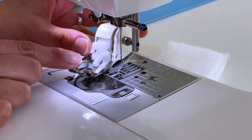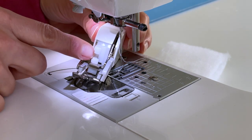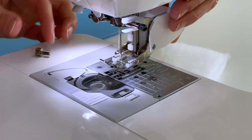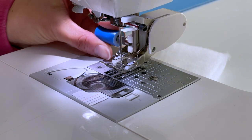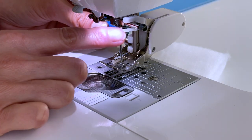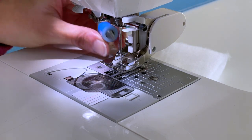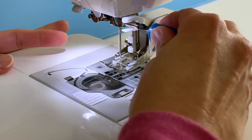Now I'm going to put my walking foot back on. This is where it's going to go on the shank, and then this little lobster claw is going to go over the needle holder. One of the pitfalls I've noticed with my machine is that the needle can come out when using the walking foot because of this claw riding on the holder. So I make sure to really tighten the foot onto the shank and then also tighten the needle.